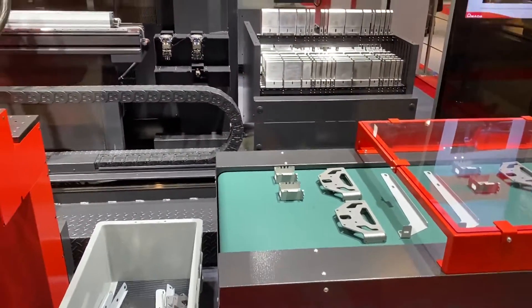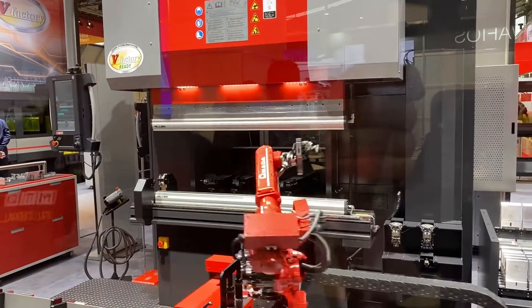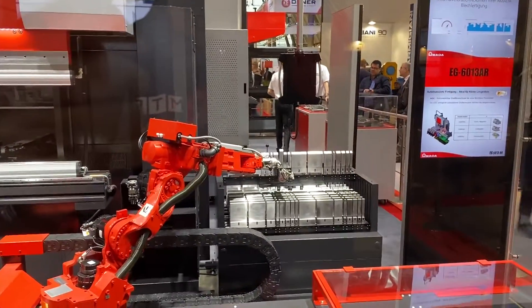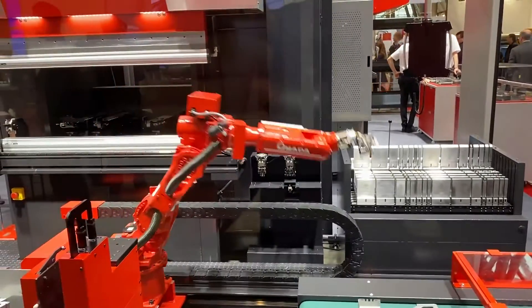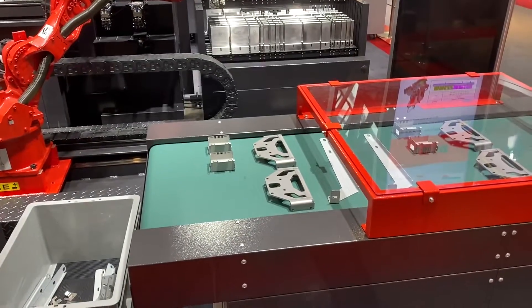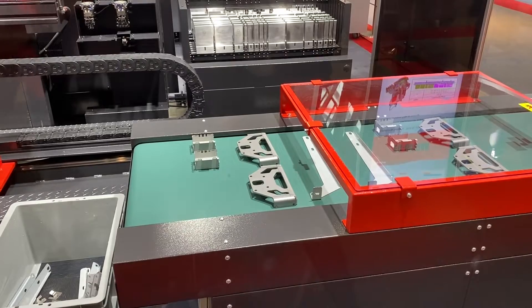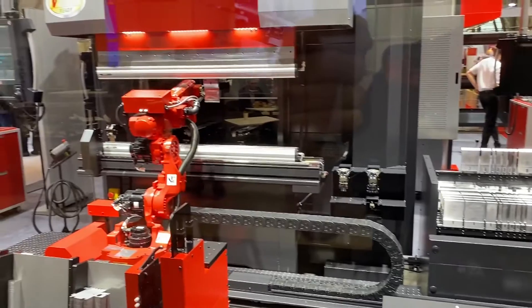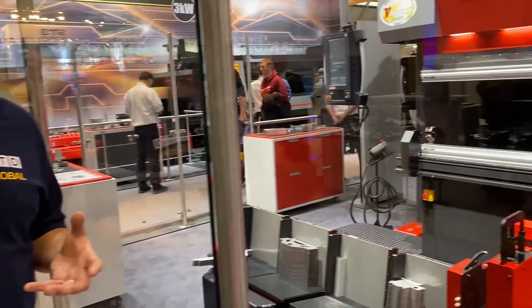Imagine all the manual handling that would normally go into this process — you'd have to change the tools yourself, set the machine, move the parts around for the different forms and different bends. There could be up to five, six or even more processes, take the part off, put it on an output conveyor. All of that takes time and involves manual handling, and that's what's on show here. This is a total solution for creating those parts, on show at Black Expo from Armada.